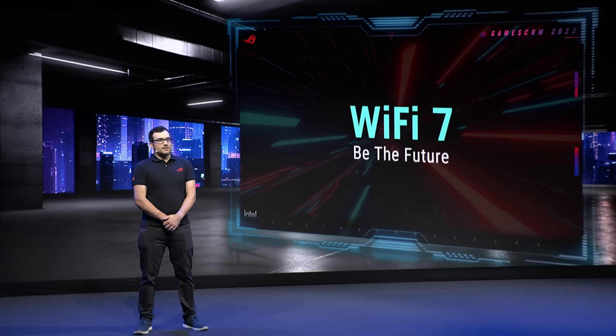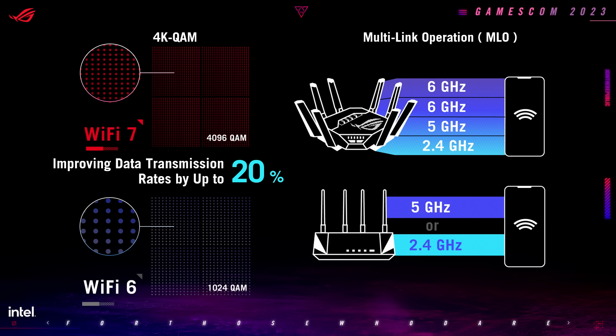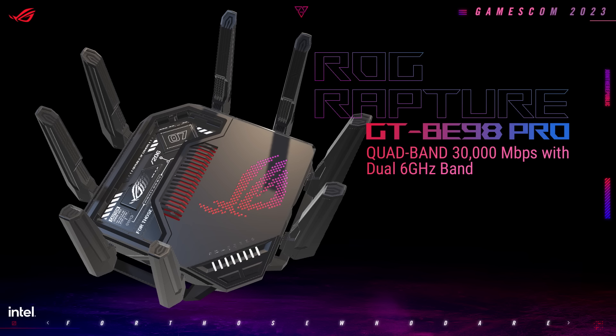Wi-Fi 7 isn't just a minor upgrade. 4K QAM built into Wi-Fi 7 improves data transmission rates by up to 20%. Multi-link operation highly increases throughput and reduces latency. You'll need both a Wi-Fi 7 motherboard and a Wi-Fi 7 router, like the ROG Rapture GT BE98 Pro.